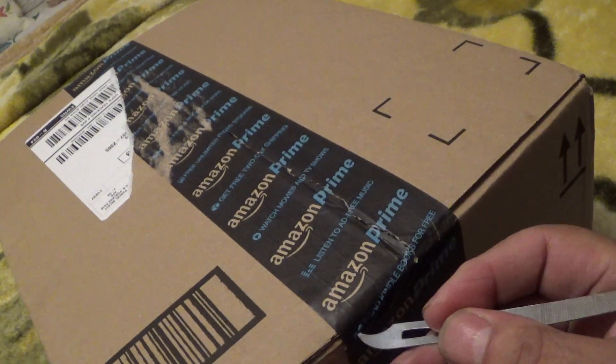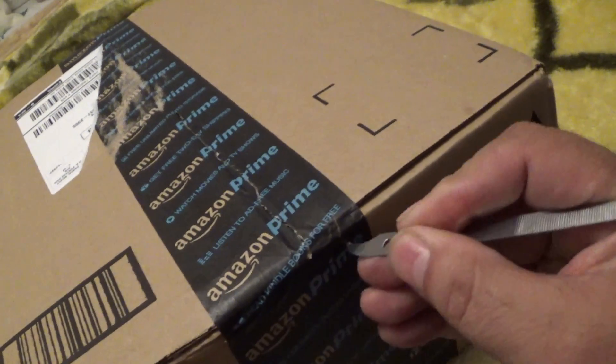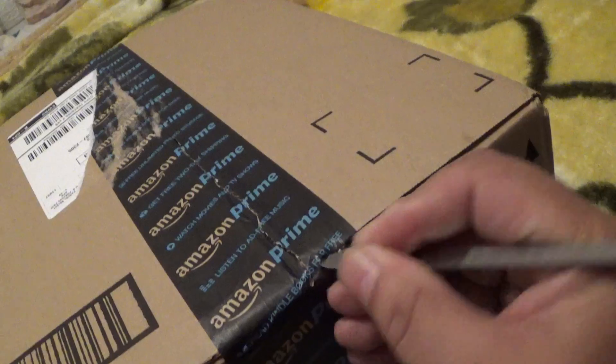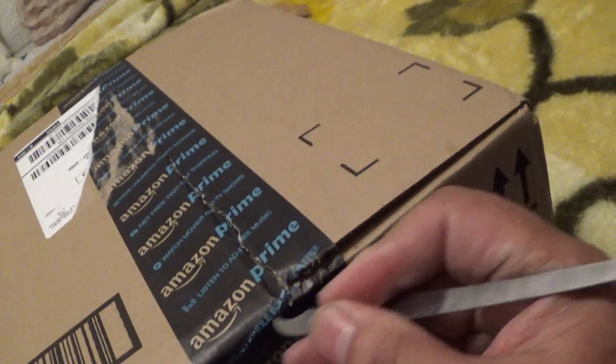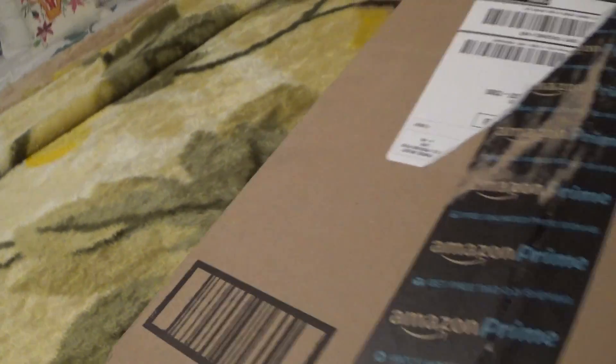That's all the stuff that I ordered yesterday as well. I ordered a 32 gig SD card for it, and I ordered some vitamins — they're probably all in this box.